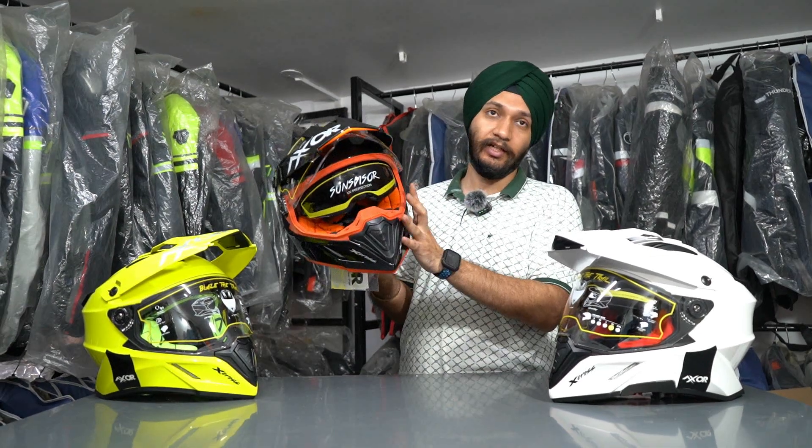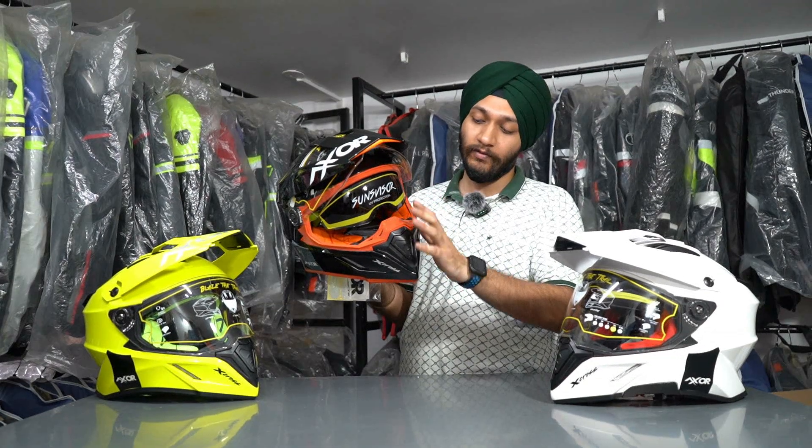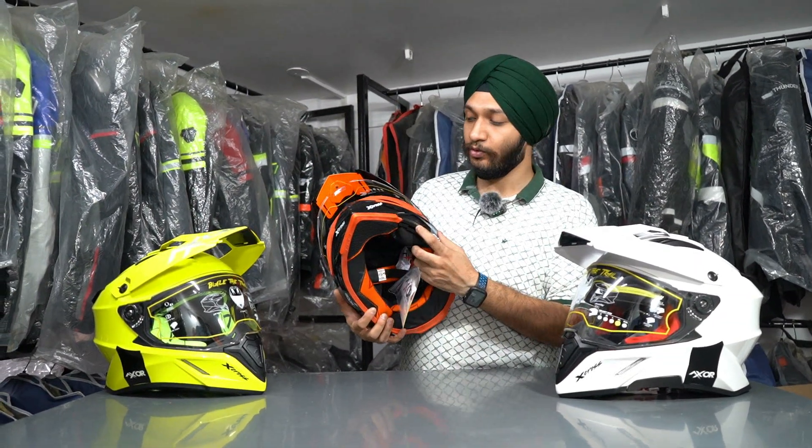You can see the inbuilt sunglass. The sunglass sits quite low, and there is a mechanism here to slide it down to cover your eyes.